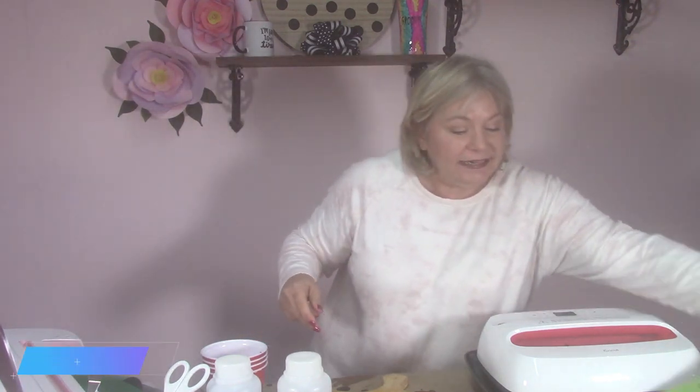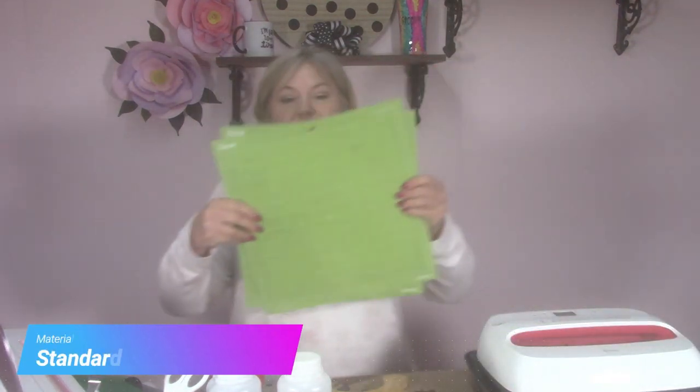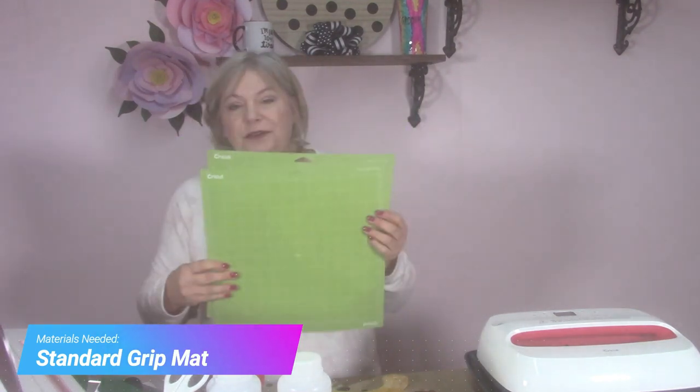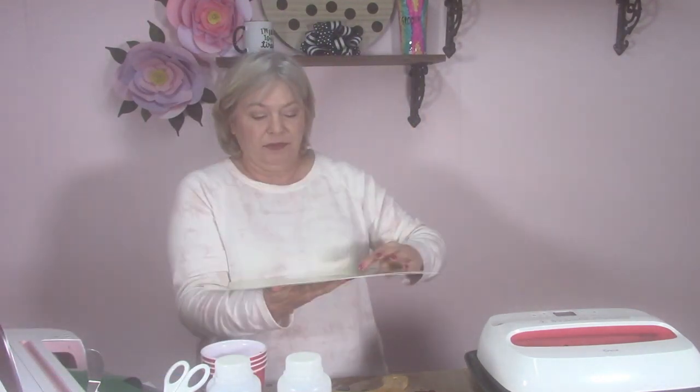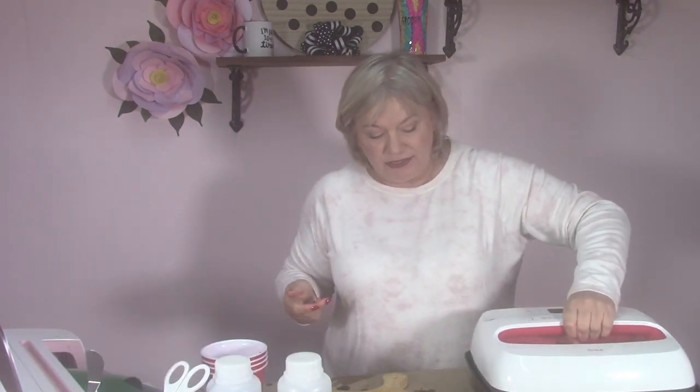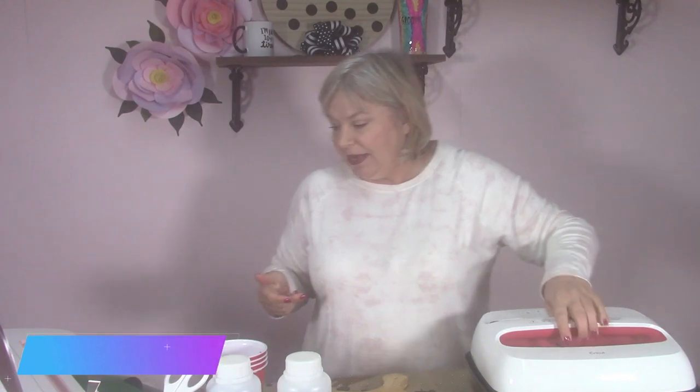You're also going to need a standard grip mat — I'm using two of them, but you can do it with just one. You'll need some kind of heat press; I'm using Cricut's Easy Press 2 to press your heat transfer vinyl on. And of course you'll need your Cricut machine and your design.